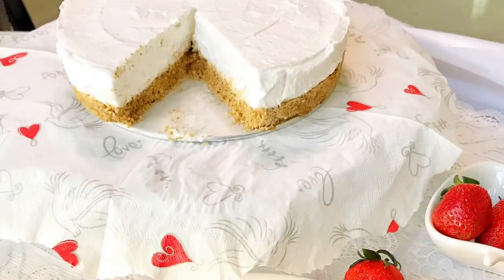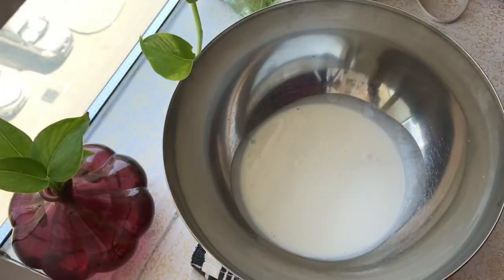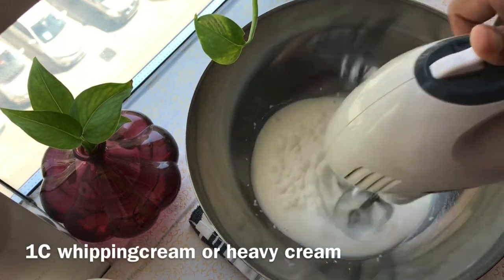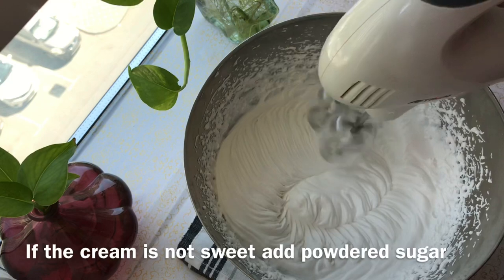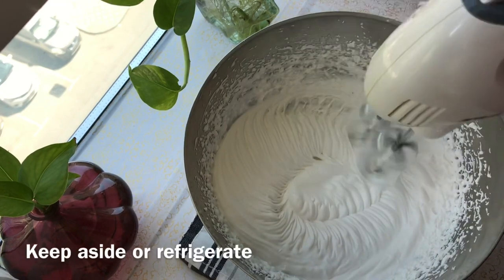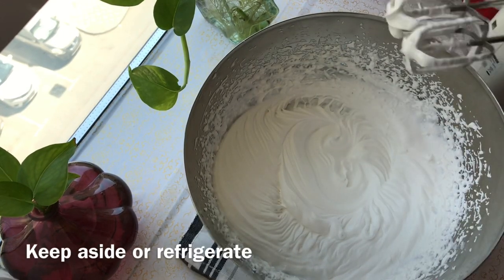It's not necessary to use condensed milk. I have a cup of whipping cream — it's already sweetened. You can add powdered sugar to the cream. Then whip the cream to soft peaks.